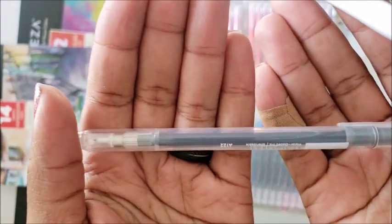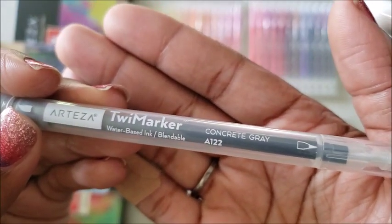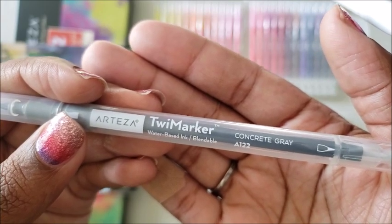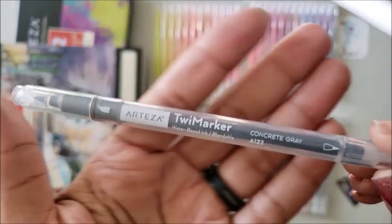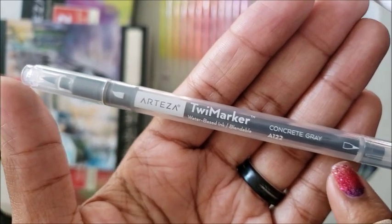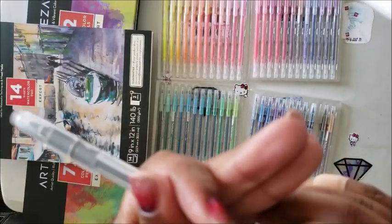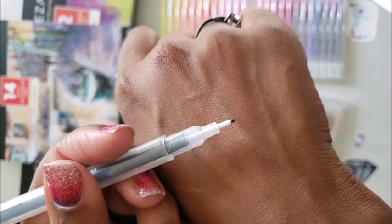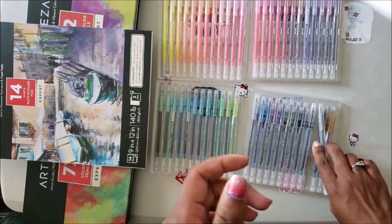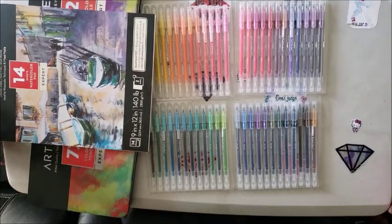When you get these markers, they do come in a little tray. I'm not for keeping them in this tray — I actually ordered one of the compact little bags that the other markers come in, just so I don't have to keep them in the plastic. The container is a little flimsy, so it's always good to have something else to put your markers and color pencils into. When you get them out of the pack, they look almost like a pen.